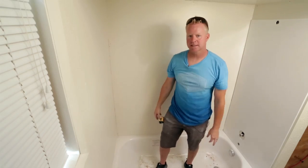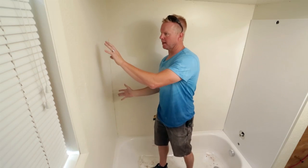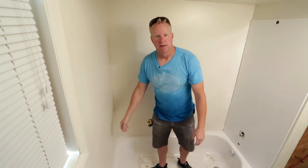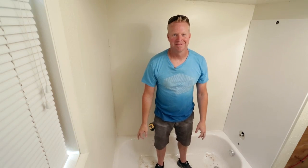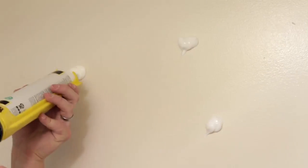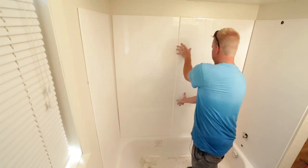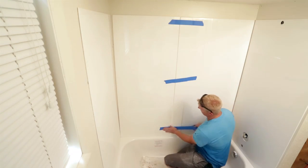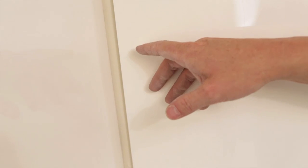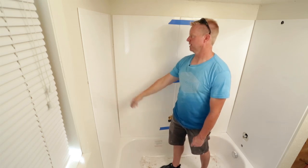On this next step we're going to glue this panel like we did the other one, put it up, then put the next panel up, and then the last panel, and go from there. In this corner you can see the tub is not quite square. We have a trim piece that will go here and cover this gap up, so you won't even see it.